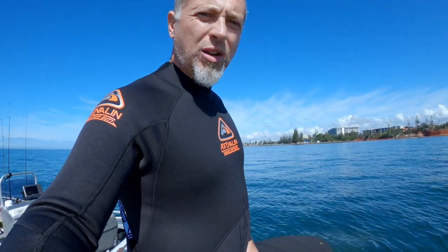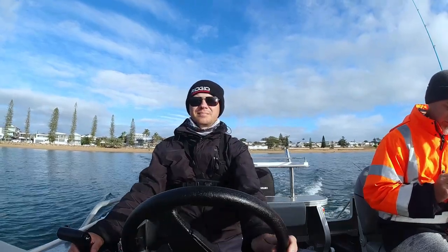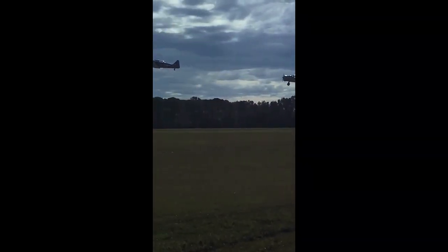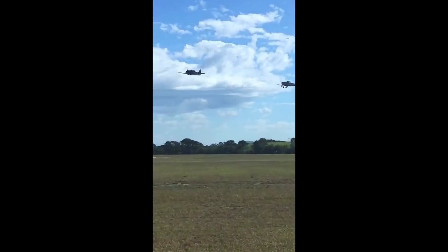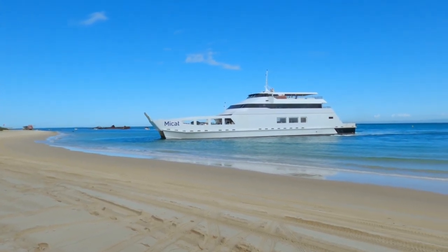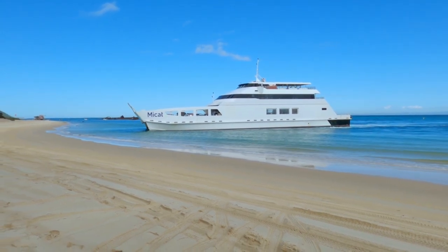There are a couple of ways to get to Moreton Island. You could swim there, but how would you carry your rods and tackle? You could also take a boat across and anchor up off the beach somewhere — I do that on occasions. You could even fly there, as there's a landing strip at Cowan Cowan and a helipad at Bulwa. But I much prefer going across on the Micat barge in my own four-wheel drive.